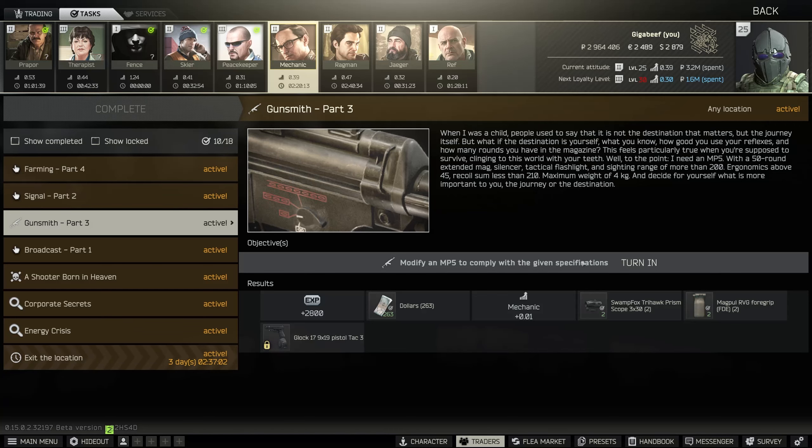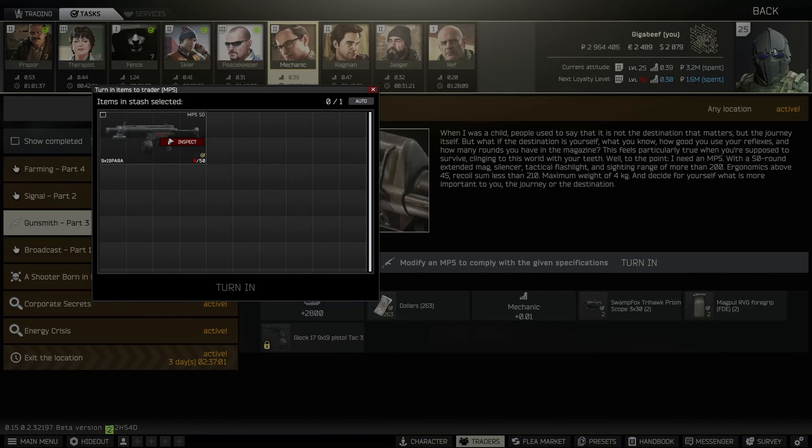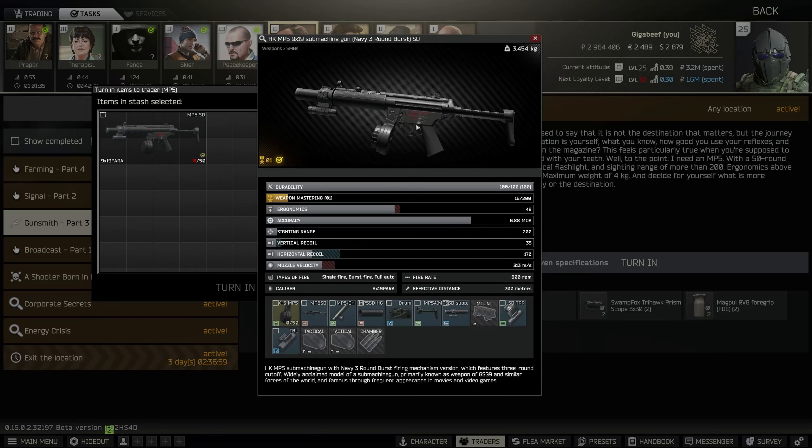Welcome back to Gunsmith Part 3. Today we're building an MP5. Here is the finished version that I used if you just want the build, but we'll get into how to do this.